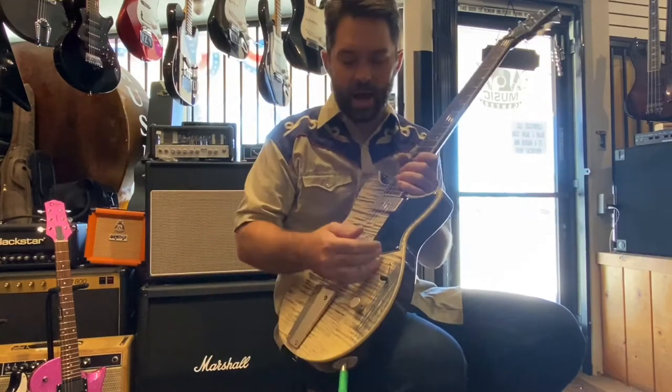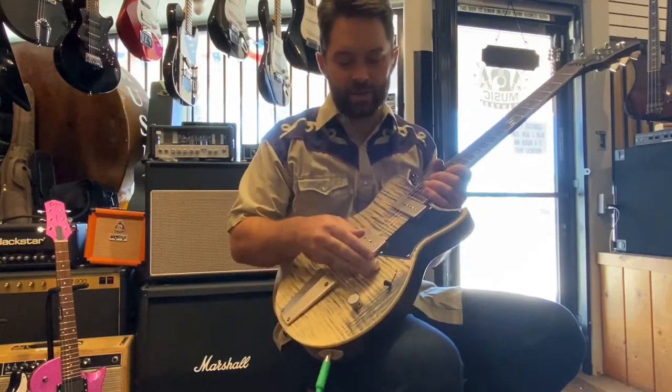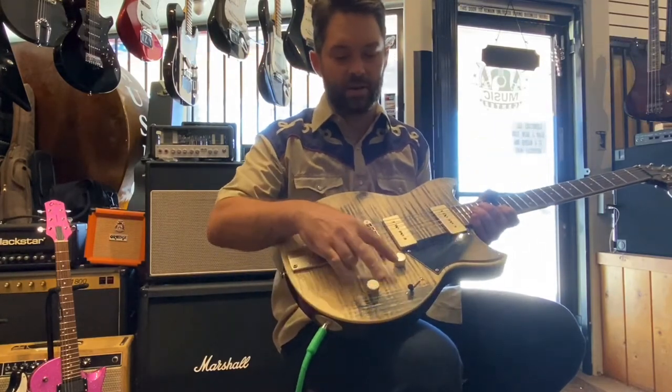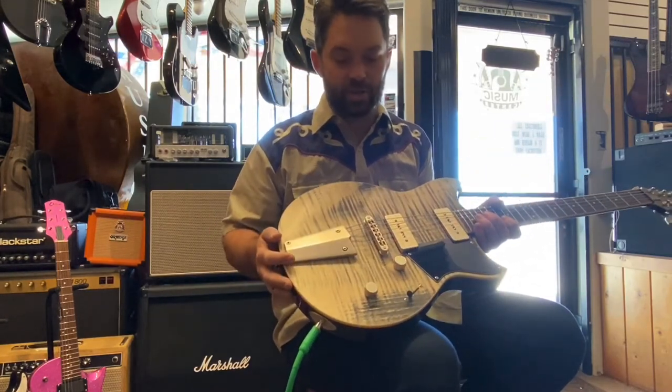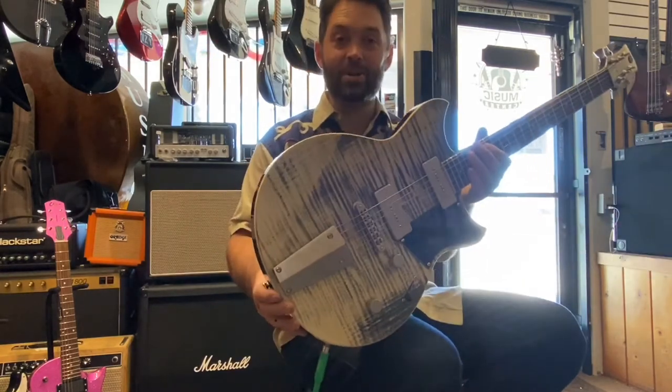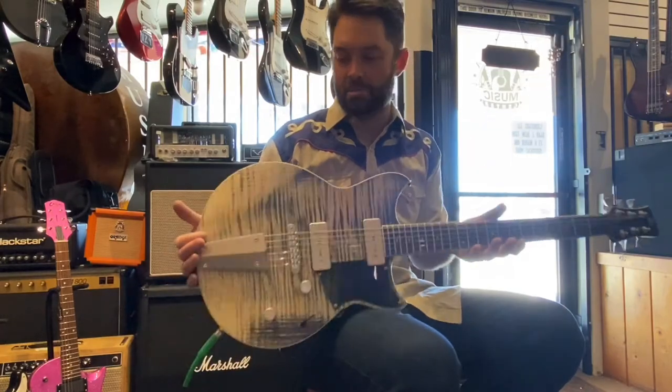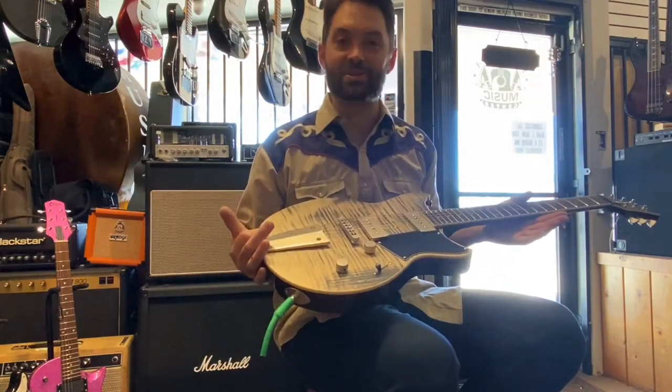A couple last-minute things — these volume knobs are real smooth, and they have kind of a unique shape with a nice feel to them. Pretty cool guitar. I'll have to look up the pricing — I'm not sure what it is off the top of my head — but I'm a fan. Pretty sweet.